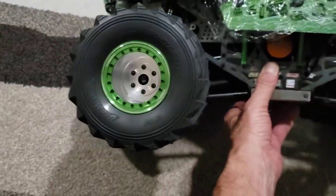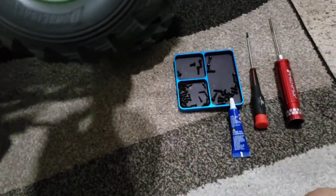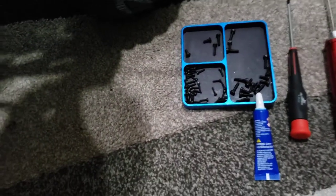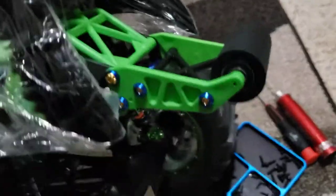Lock tight, still a bunch. Still gotta do one more tire. Also got the big wheelie bar — it's a thick, wide roller.